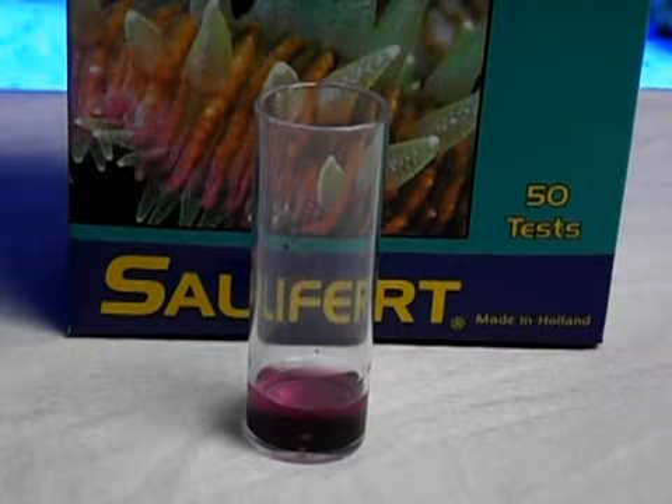The next step is to start adding the magnesium three until the color changes to gray or blue, whichever color is observed first.